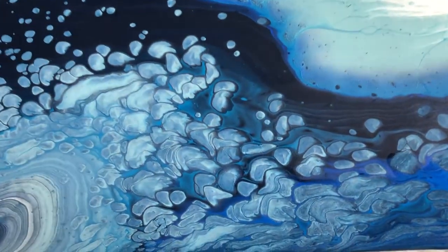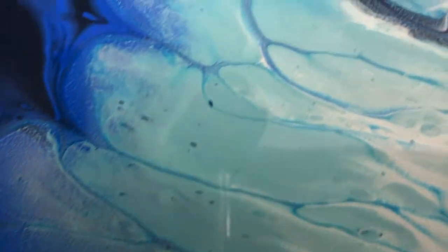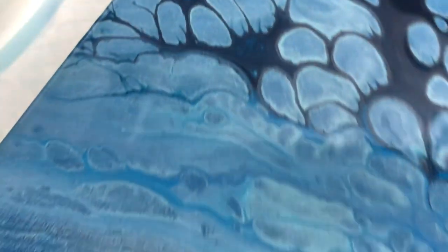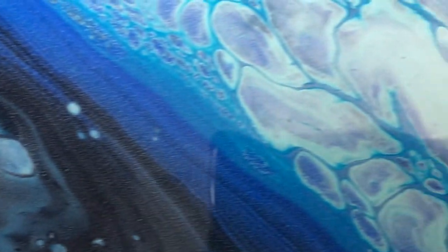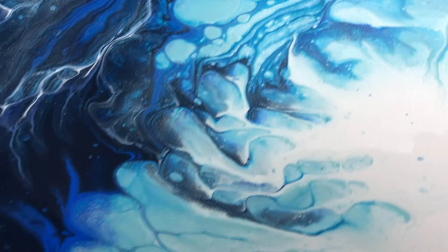Okay everybody, I'm bringing you down for a close up. Absolutely beautiful — do you see the shimmer? I'm going to just bring you along. It's so pretty. Look at the shimmer — I love shimmer. Gorgeous, look at this. Look at these lines, all the way up. And there's a lot of cells popping through. I'll bring you up here and then here. I'll go over to this corner a little bit where you can see what's going on there. Look at that — this is absolutely amazing.